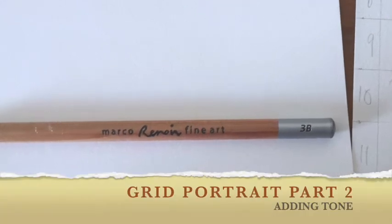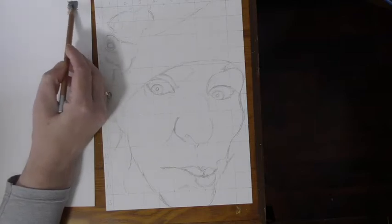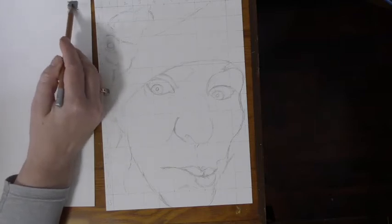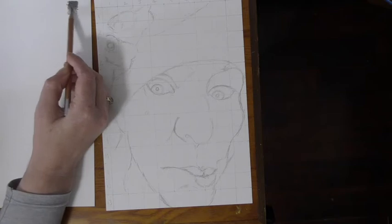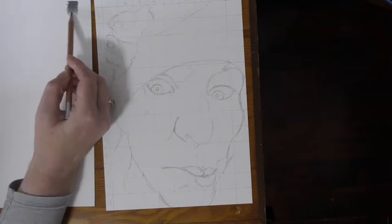Here we are adding tone with a 3B pencil to our grid portrait. I've just done a quick tonal range from dark to light. You need a large range of values — dark, medium, light — so that you can make your face look three dimensional. I'm just having a quick practice going from dark to light.